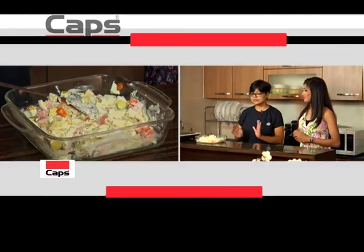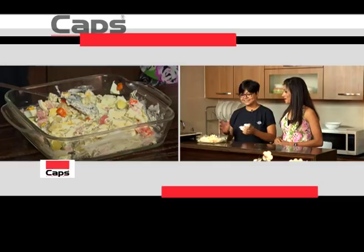Proper Russian salad — it's a whole bowl. Done! How do you eat it? I'm going to taste it.